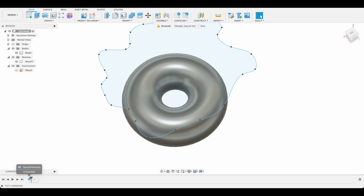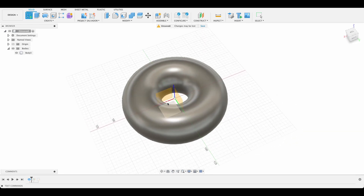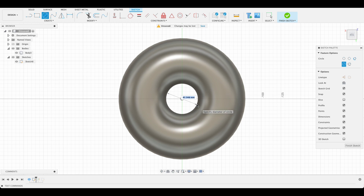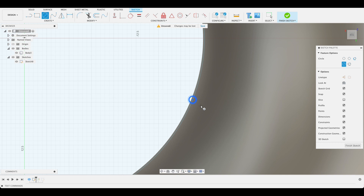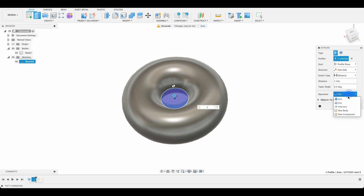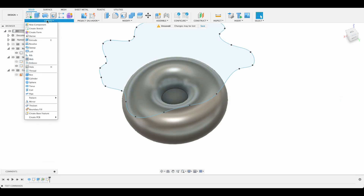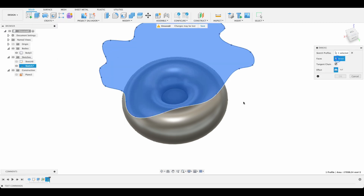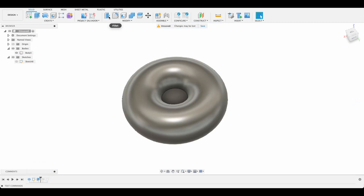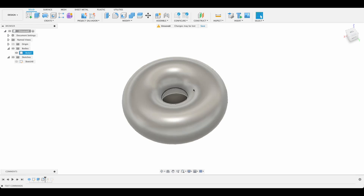I'm going to hop back and create a new sketch on the top plane. The top plane intersects the center of our torus, so I'll use the center diameter circle tool, making it just to the edge so it's a closed profile. Finish sketch, then extrude this up by one millimeter as a join operation. Even with a closed profile it still doesn't allow the emboss — but I figured out that if I put a small fillet there, about two millimeters, all of a sudden it's able to compute.